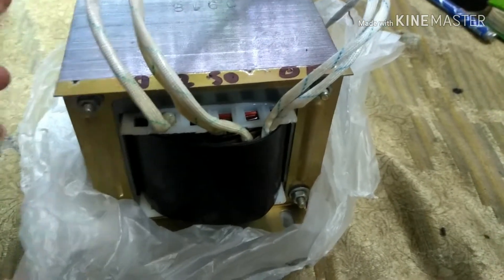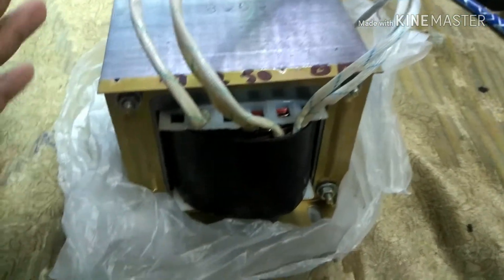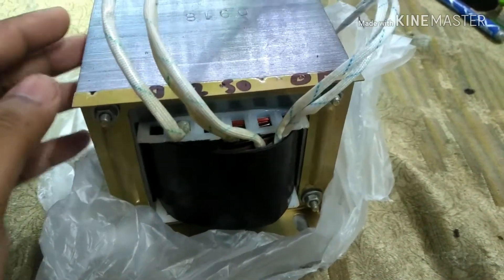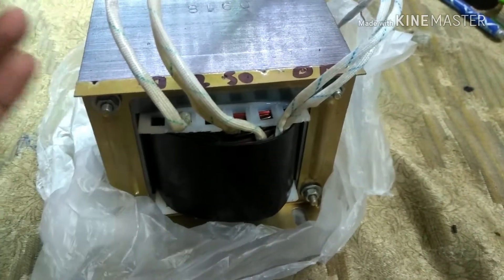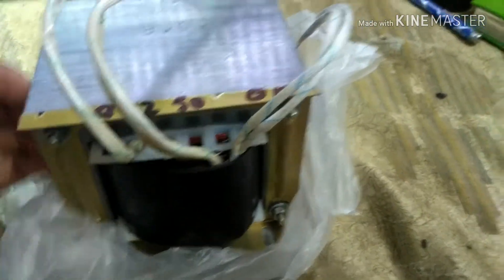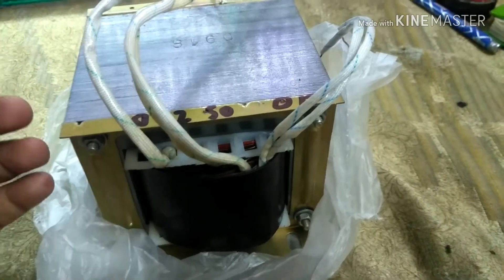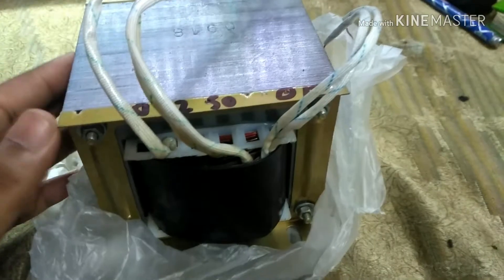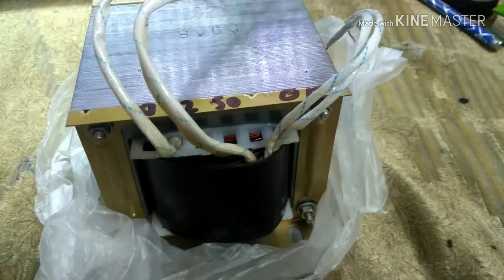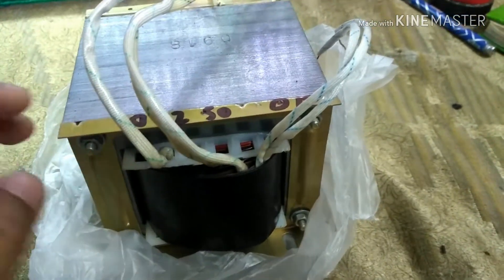The reason I made this custom build is that I live in India and every bench power supply available in the market is imported and very expensive. This beast cost me 3000 rupees. For comparison, a decent bench power supply on Amazon India with reasonable amperage and voltage coverage is around 25,000 to 30,000 rupees. You can get a simple one for five or six thousand rupees, but that's only 12 volts at one or two amperes — I needed much more amperage.